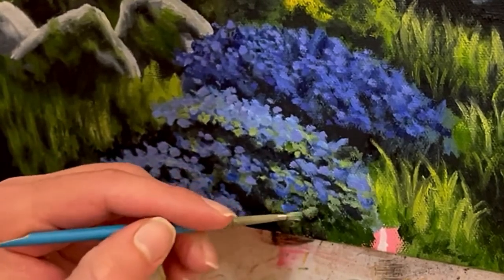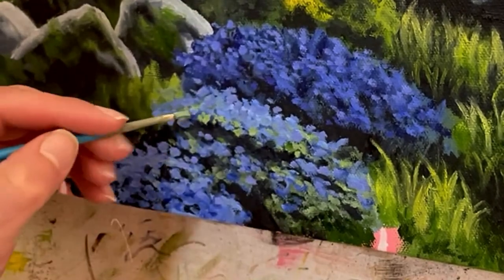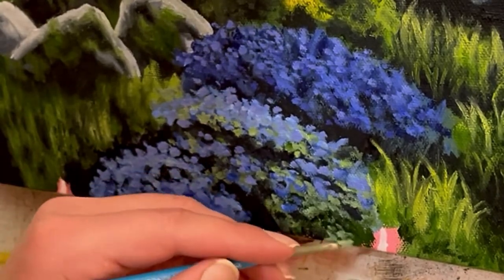Again, if you do end up making a mistake, wait for the layer to dry, go back and reapply some of the dark blue and black color values to the shadows, and reapply the lighter parts accordingly.